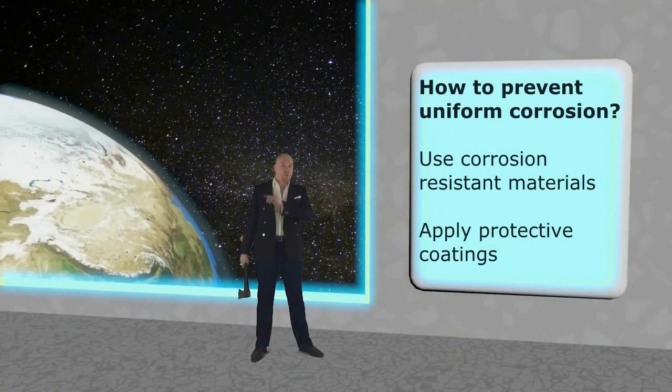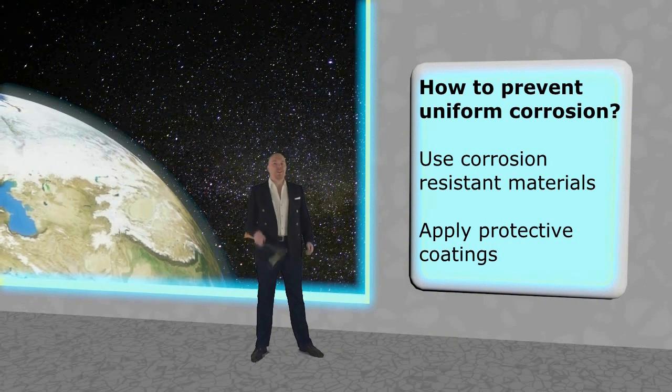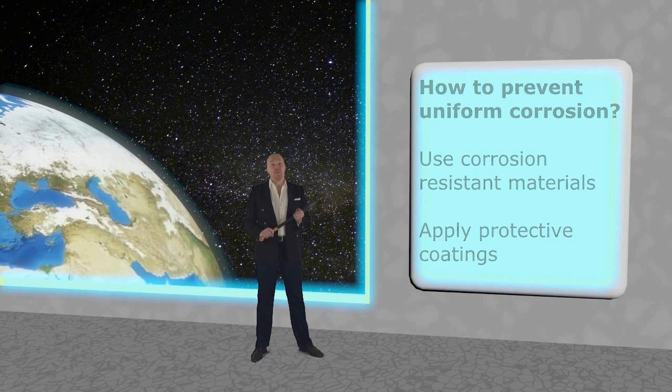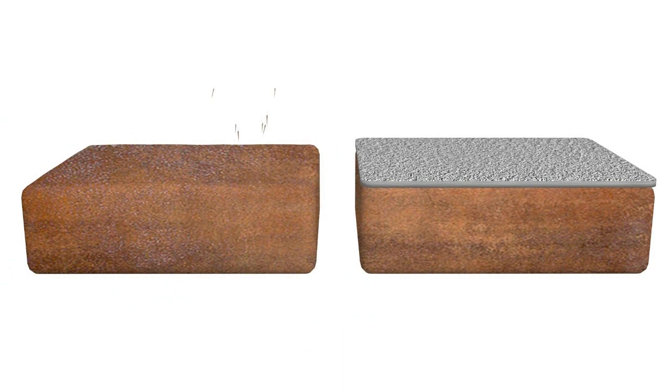So, how do you prevent uniform corrosion? Well, the most obvious thing is to use materials that are more corrosion resistant in the given environments. The other option is to use protective coatings that prevent the corrosive substances to come into contact with the material.